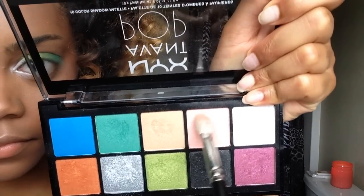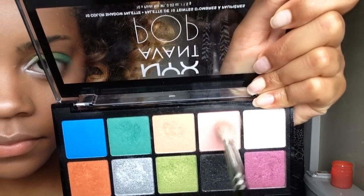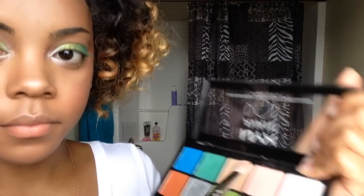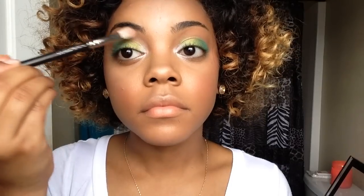And we're going to add this light pink or peachy kind of color to the top of our eyelid just to give it some color and not leave it so naked.